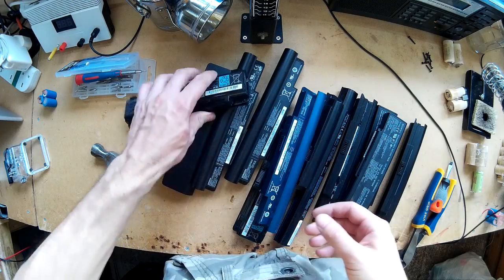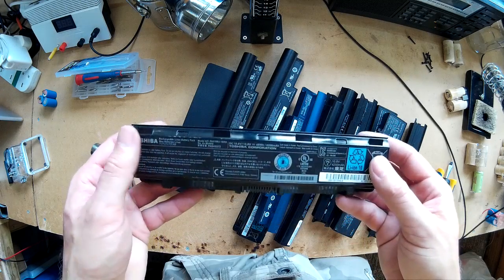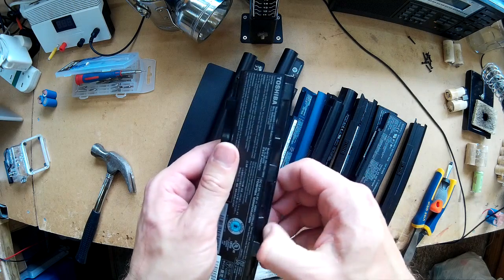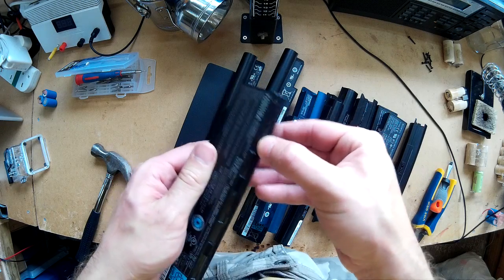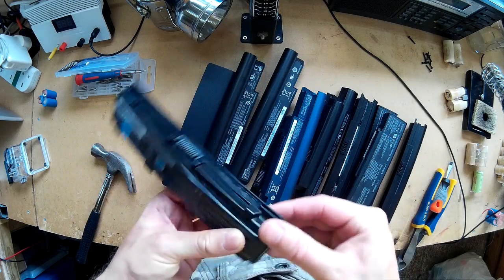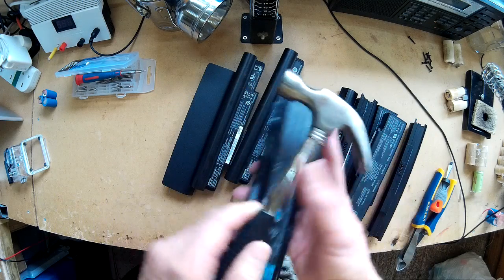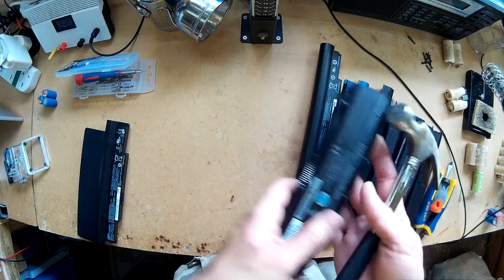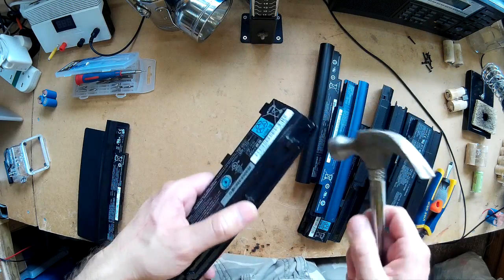Those are all decent quality cells and that's what you really need. A few tips on opening these: you need to be careful you don't short the batteries out inside. They're quite hard to get into because they're sonically sealed, basically sealed all the way around. The way I generally get into them is with a hammer — and a screwdriver as well — find the edge all the way around and just take the hammer to it.